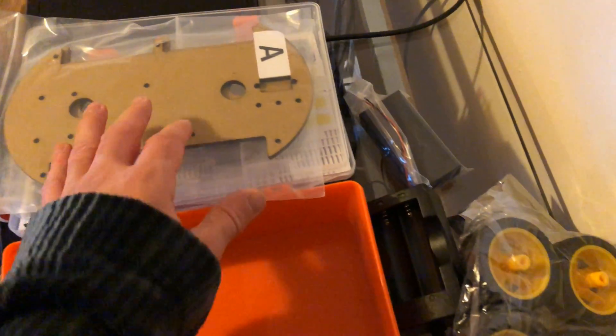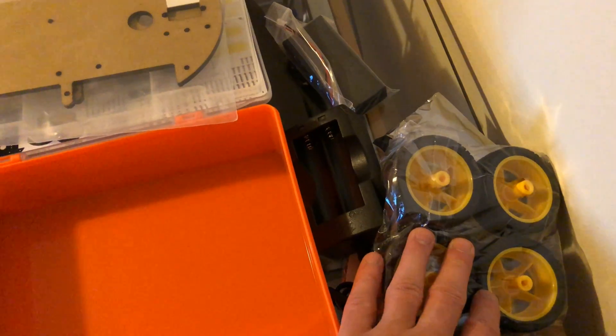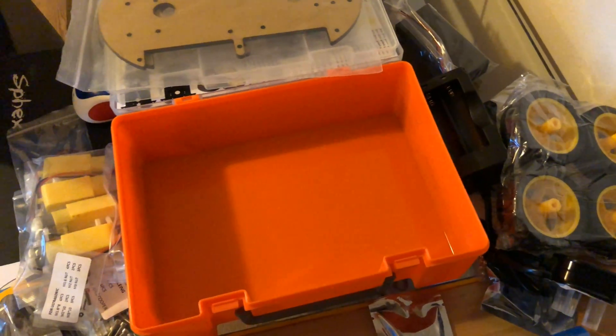Especially the chassis, that's what's really cool. And these wheels — it'll be really interesting to see how well this goes over different sorts of terrain. Let's get building.